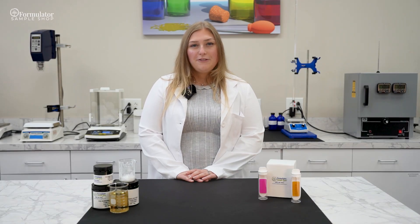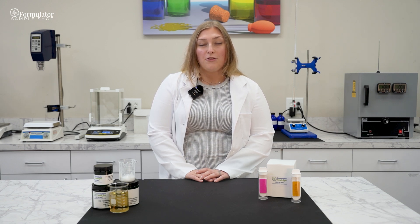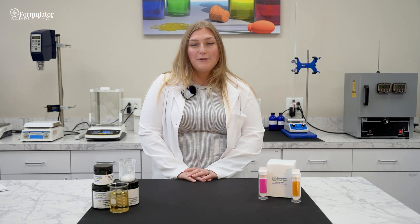Hi everyone, we're back with another how-to video. My name is Tori and I'm a quality control chemist. Today we'll be talking about microbial testing. You've done all the groundwork to create an amazing product using FSS ingredients and have come up with the perfect antimicrobial or preservative system. Now comes the most important part: will your product hold up over time? Will it thrive in every environment your customers put it through?